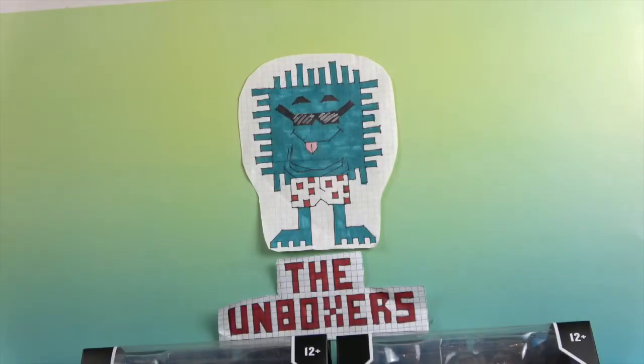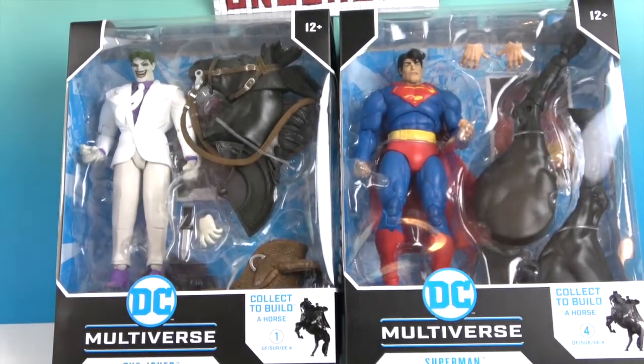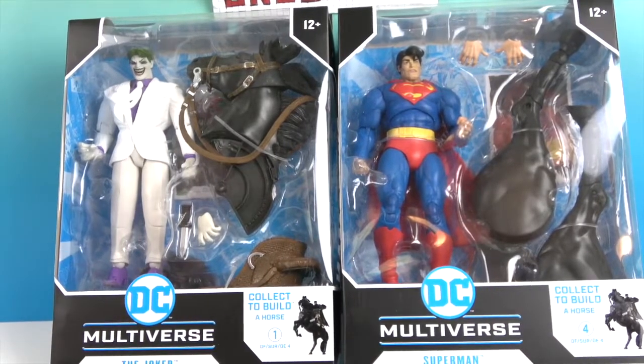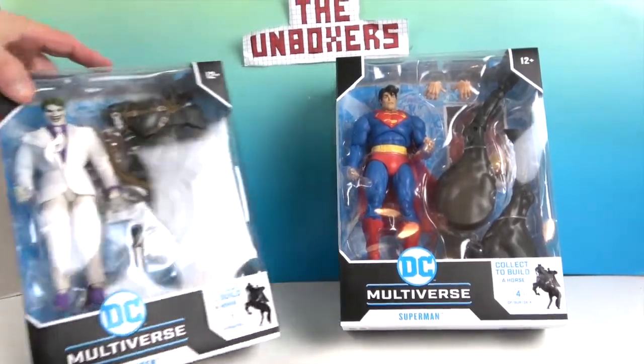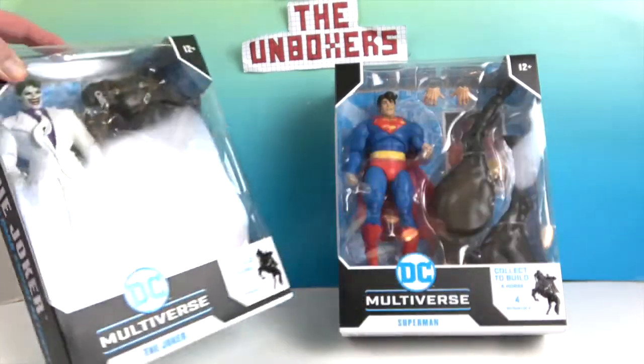Hello and welcome back to The Unboxers. Today we have two new McFarlane figures: the Joker and Superman from — as you can probably tell from the sculpts — The Dark Knight Returns.